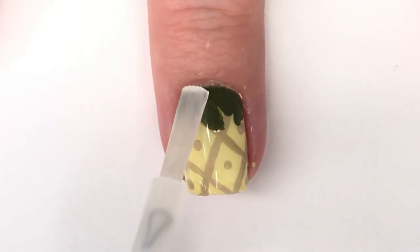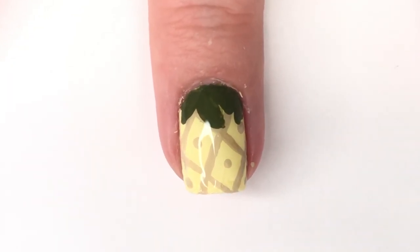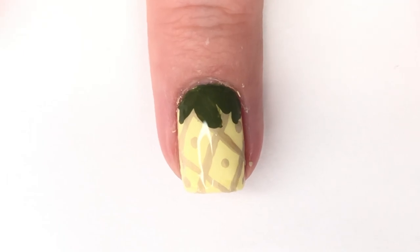That is the full design — rather easy and simple, doesn't take a ton of tools, and I personally loved wearing it. That's officially it for this video. I hope you guys enjoyed it and I'll talk to you very soon in another new video. Bye!